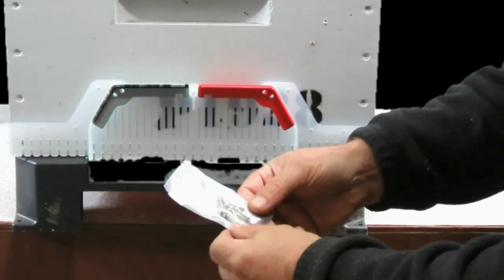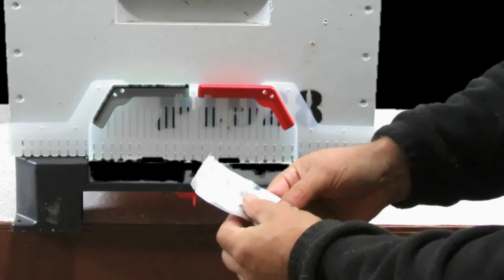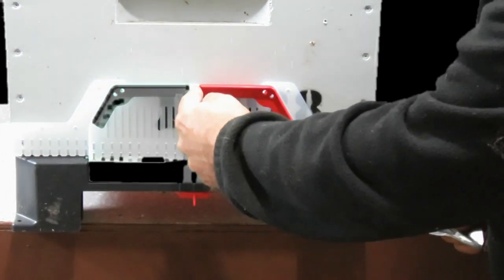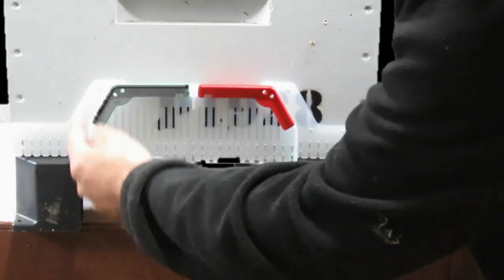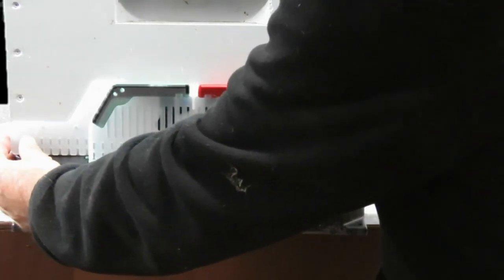It comes with a little packet of screws. There are six small screws and one larger screw. I'm guessing the larger screw goes through the top middle end, and then there are six holes on the side — and that will hold it flush on there.